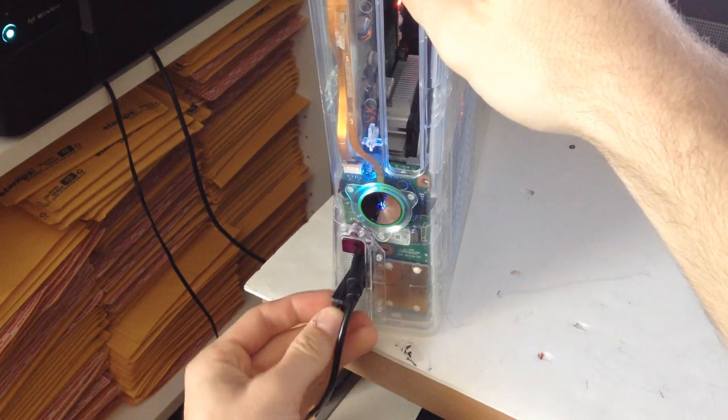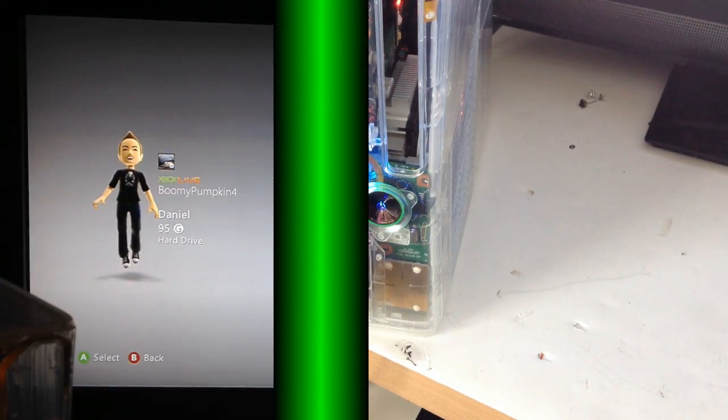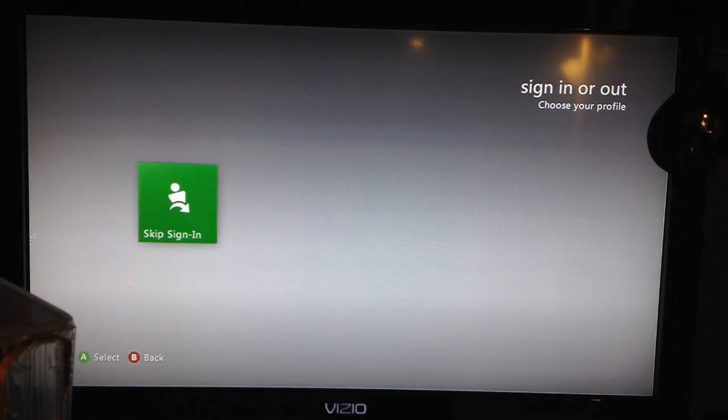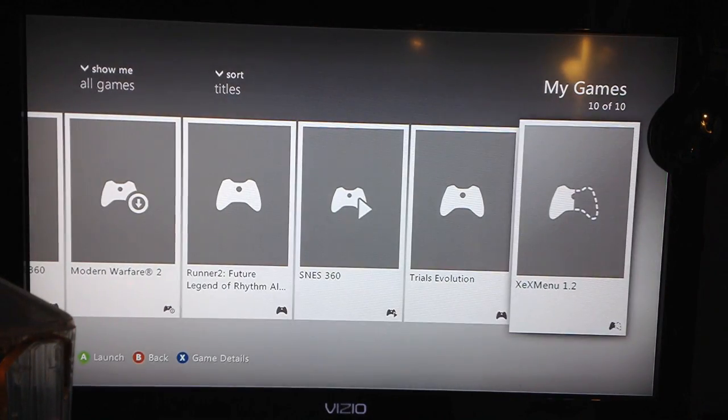Go ahead and plug your flash drive into your RGH or JTAG and boot your console on. Once your console is on, head over to the XCX menu — you need to have that installed. If you don't know how to install it or don't have it, I made a video, so I'll place that in the description as well.